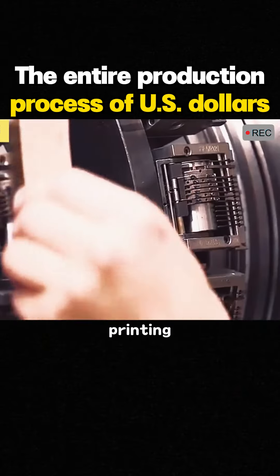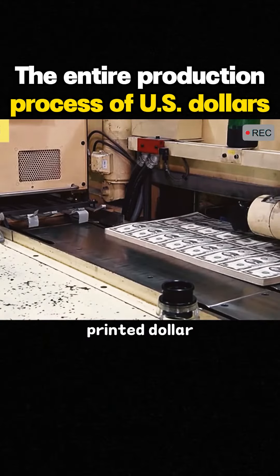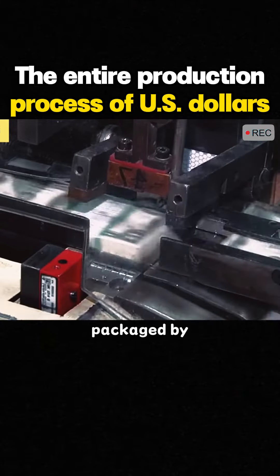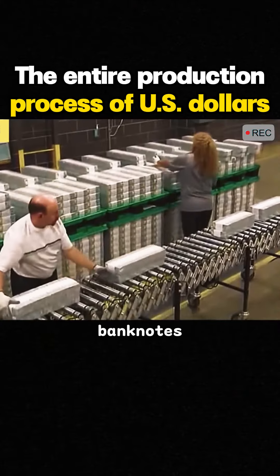The final step is letterpress printing of the serial number on the banknote. The printed dollar is then cut to size, counted and packaged by the banknote counting machine. Finally, staff pack the banknotes into boxes.